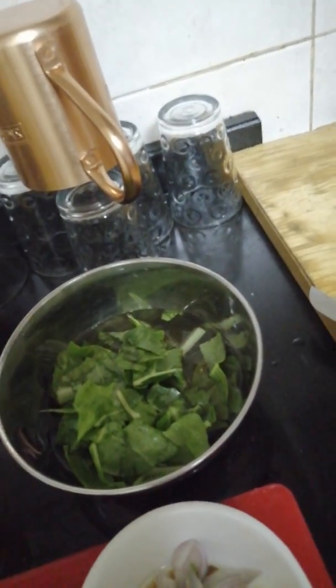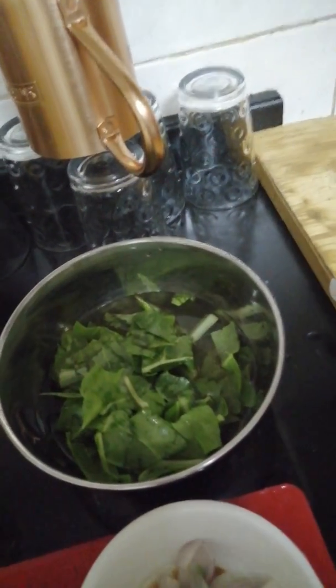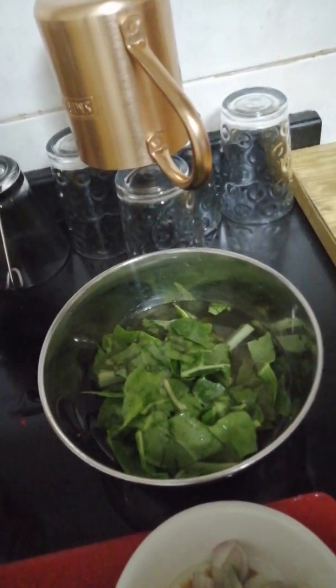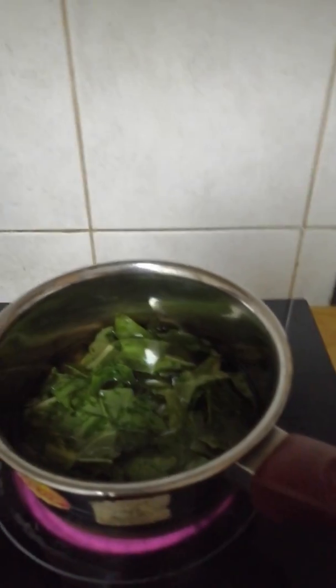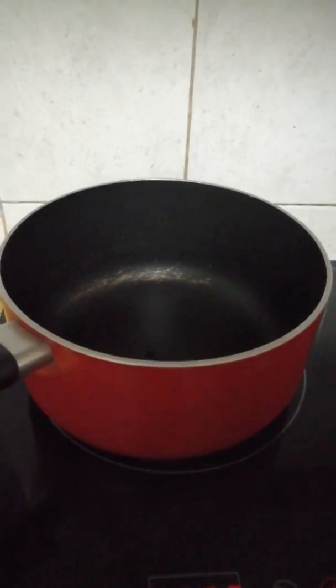This is the first step of the dal, and the second step is with palak. Here is the palak which I have already chopped, which we have to boil. We should not boil it until it gets too soft — we should boil it just until the color changes, as you all can see I am already boiling the palak.